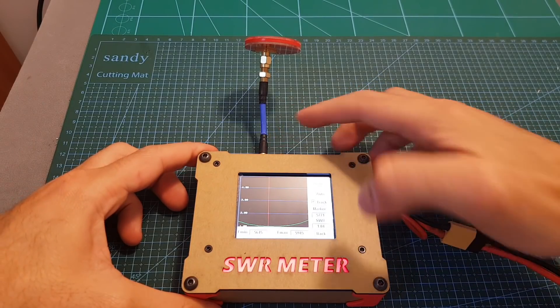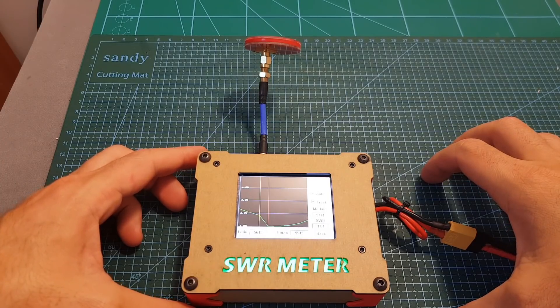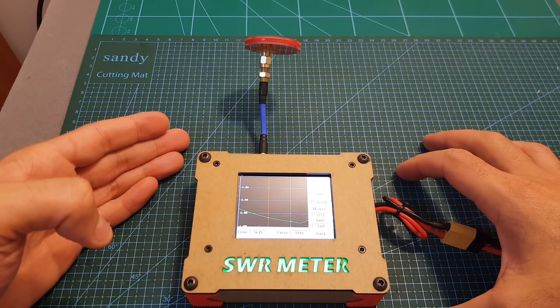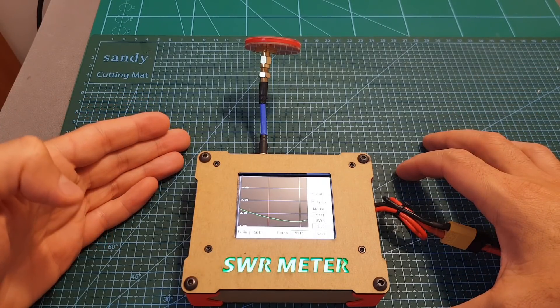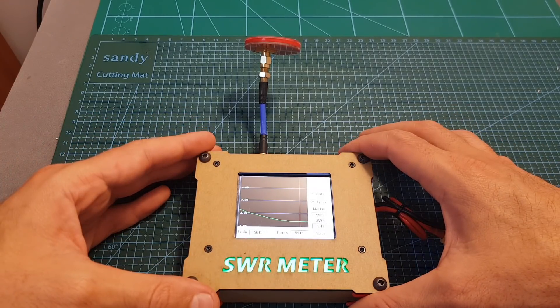Now let's check what happens when using this adapter. You can see that the SWR is now higher, which means that when using this cheap adapter your antenna performance is going to be degraded. That's why if possible you shouldn't use these kinds of adapters and should connect the antenna directly to your receiver.